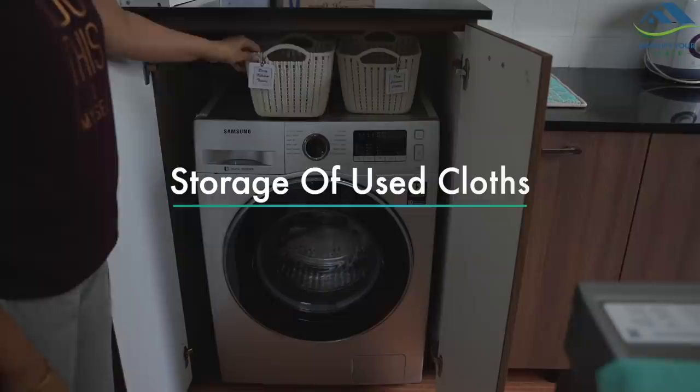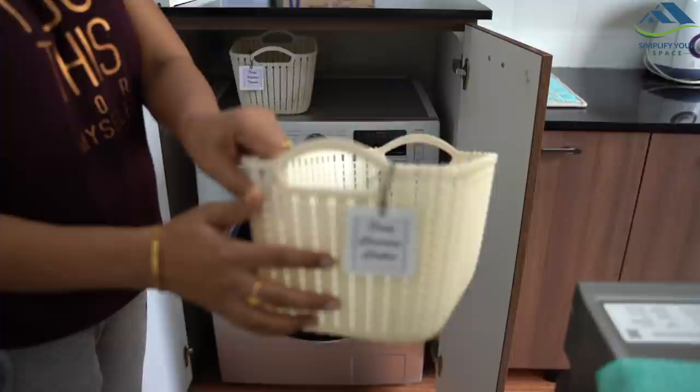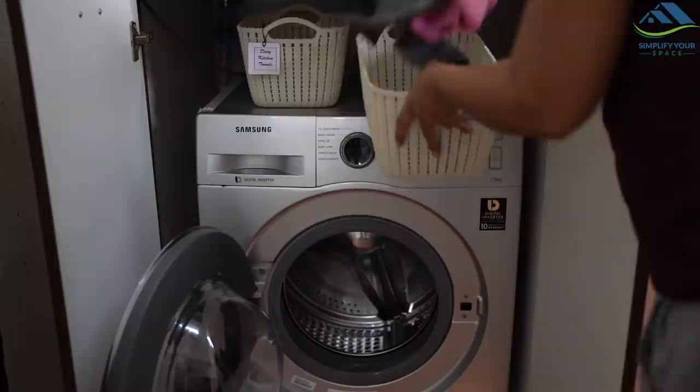I have kept these two baskets on top of the washing machine in my utility area and labeled them properly. When kitchen towels, cloths, and cleaning cloths get dirty, I collect them here. Store microfiber cloths together, separate from other types of cleaning cloths or materials.